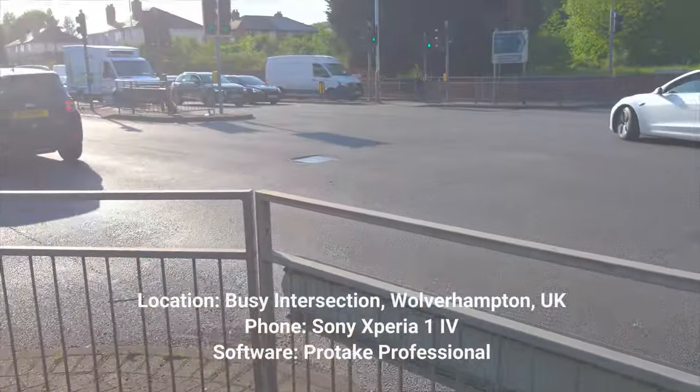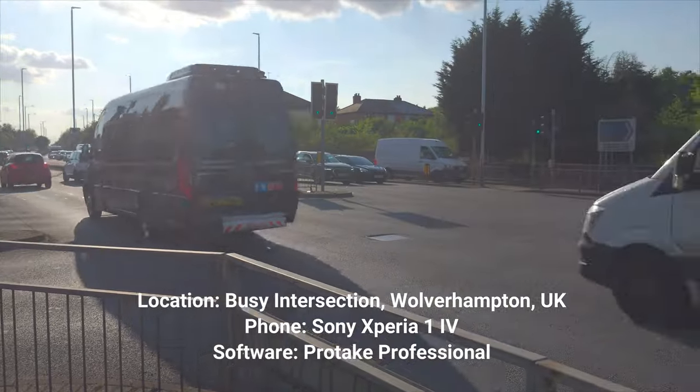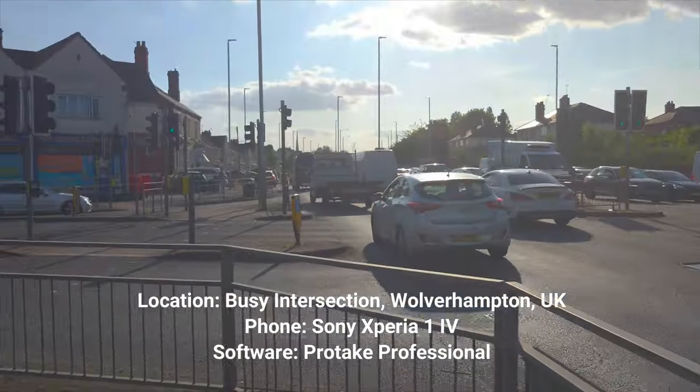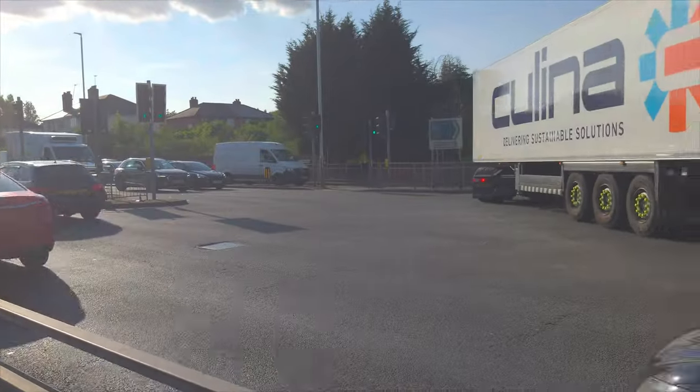Without further ado, let's get on with those mic samples. Here we go — this is the level of ambient noise in the scene. It's in a UK city at rush hour at a busy intersection. I'm using my Sony Xperia 1 IV and Protake Professional. There's no additional compression being applied — this is a true representation of how your calls will sound on Android.